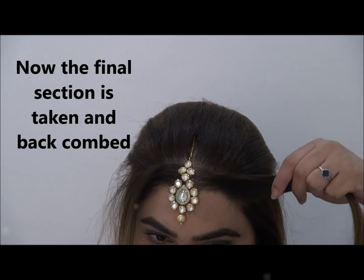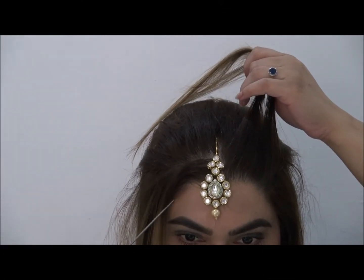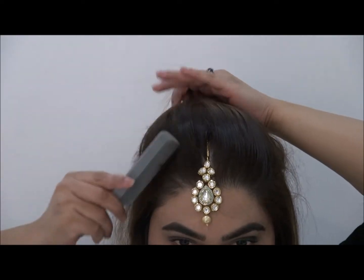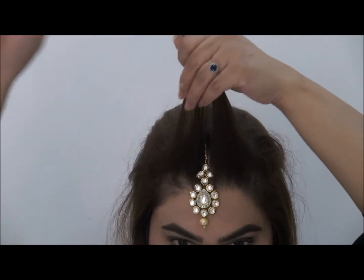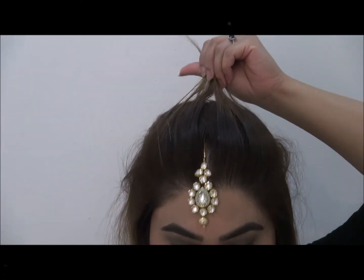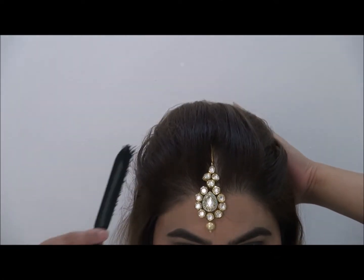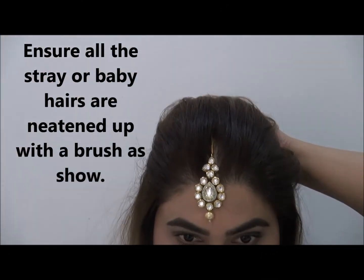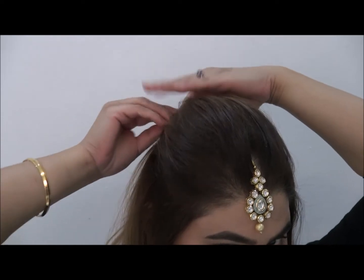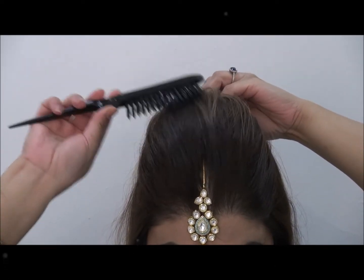Now you can take the final section. Go ahead and spray. You can also smooth it with a tail brush, then just neaten it up further.